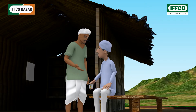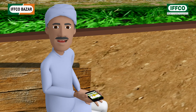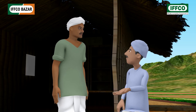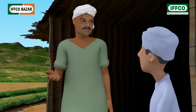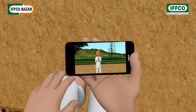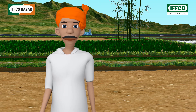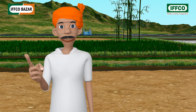Tell me brother, what do you keep watching on your mobile? Come over brother, I'm going through some information about IFFCO biofertilizer Rhizobium. What is this Rhizobium? Please tell me brother. Greetings farmer brothers! In view of farmer needs and fields fit for agriculture, IFFCO has come up with a biofertilizer Rhizobium which can be used for the production of oilseed crops.